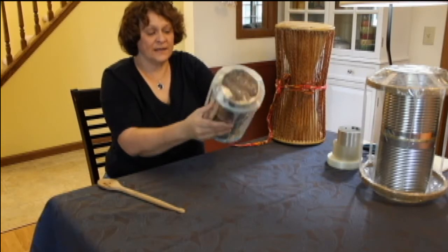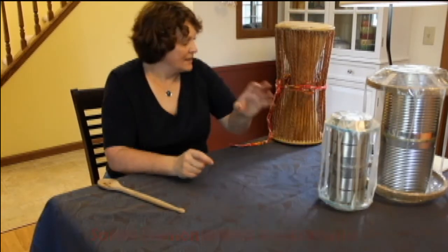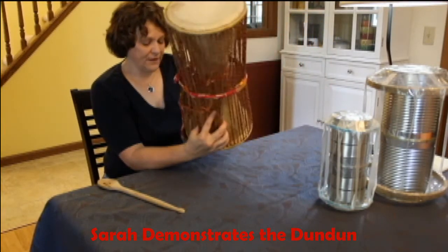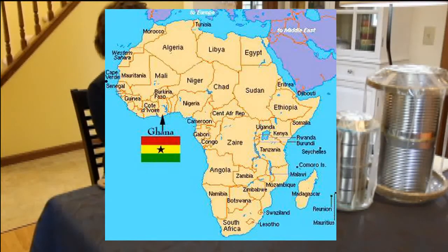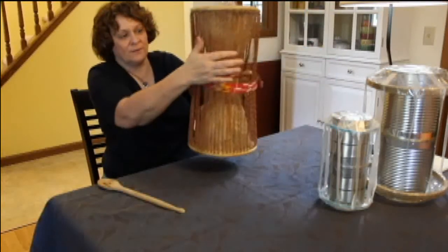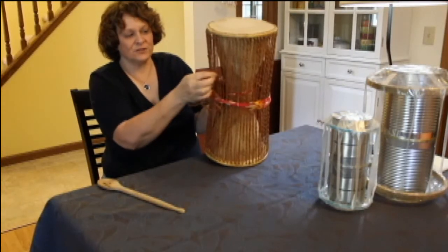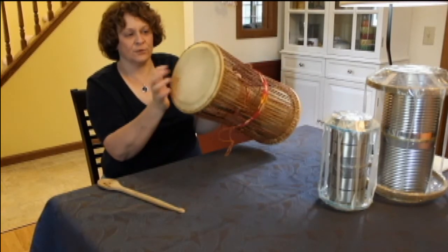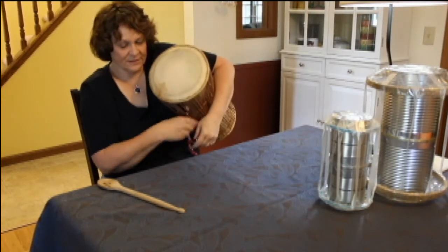Let them decorate if they want to decorate before you put the heads on. This is what a real dundun looks like — this one I got from Ghana in West Africa. You can see it's an hourglass shaped drum. You can see the number of straps — this is made of like a rope. These are made of skins of an animal, probably a goat. But the same principle is you press.